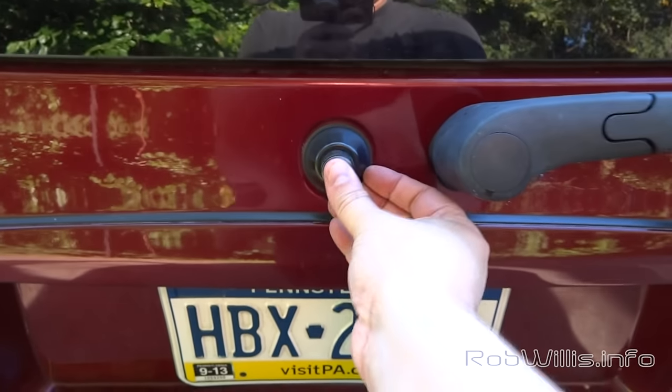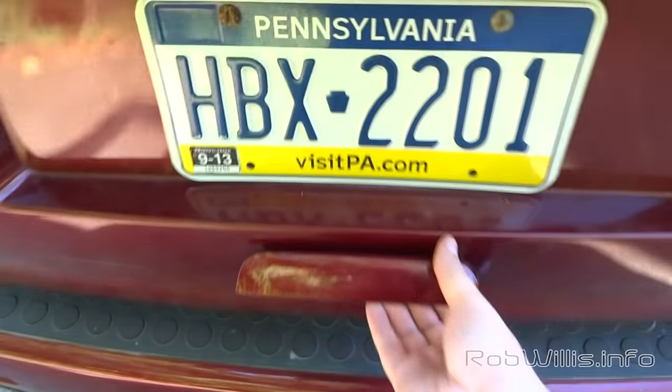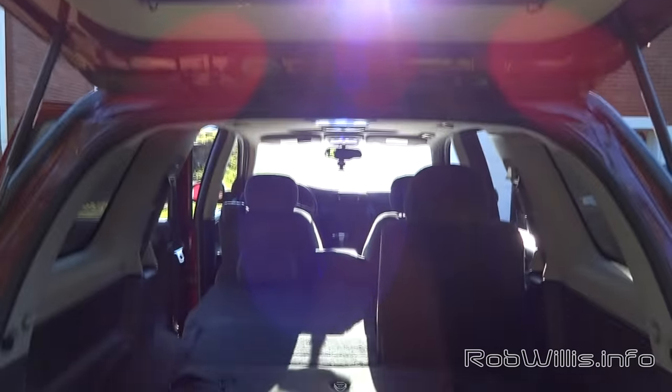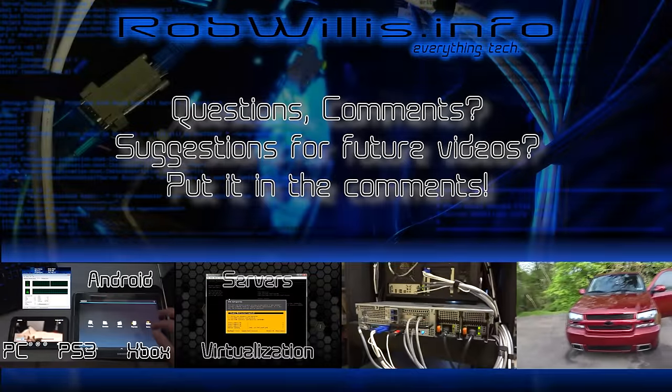Usually once you unlock it manually it does work correctly after that, the way it's supposed to. When I use the key fob now it'll just unlock the right way. Hope this helps you guys out — thanks for watching, take care.